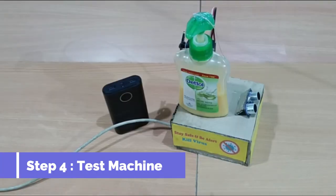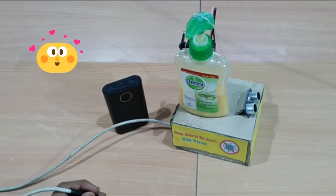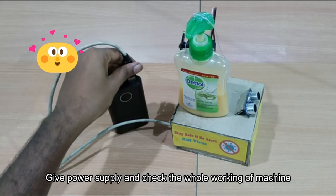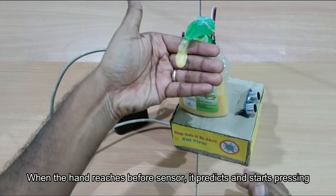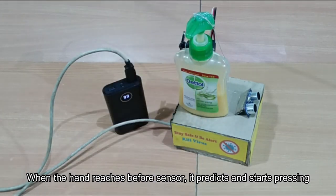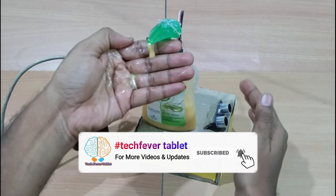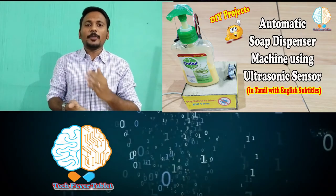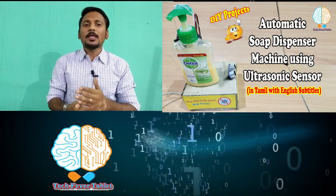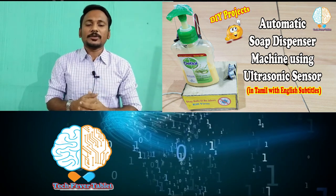Now we are all set up. We have to check the testing and verify the full circuit. Press the power supply. When your hand is near, the servo motor activates and releases the sanitizer. This is the concept of the soap sanitizer dispenser — how to use an ultrasonic sensor to build an automatic hand sanitizer press machine. It's a beautiful idea, try it yourself.